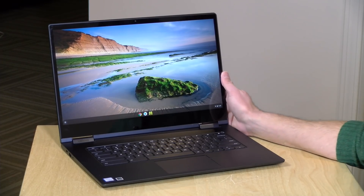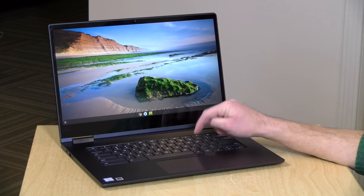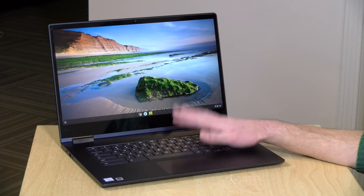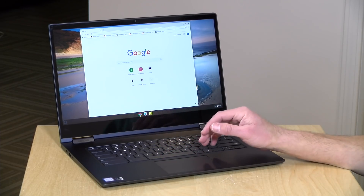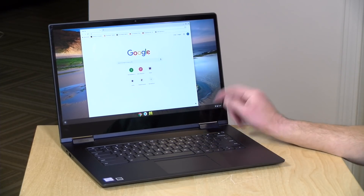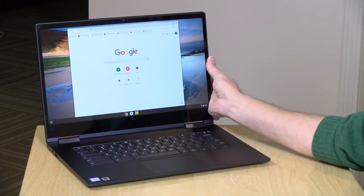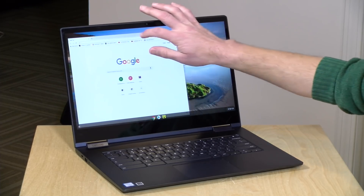Let's take a closer look at the hardware. This starts at $599, which I think is pretty reasonable. I believe this is the entry-level model. It has an i3-8130U dual-core processor, which is just fine for the kinds of things you do on a Chromebook. It's very snappy and responsive, and we'll look at its performance in a minute. It has a 15.6-inch 1080p IPS display. It looks very nice. It's got decent viewing angles on it. I believe there is a 4K version available as well, and it's also a touchscreen.